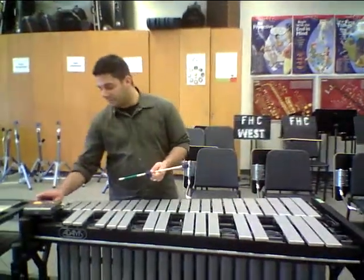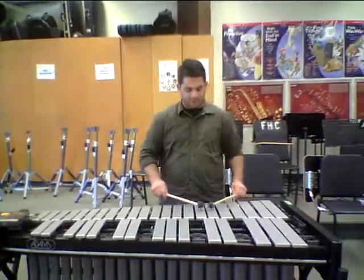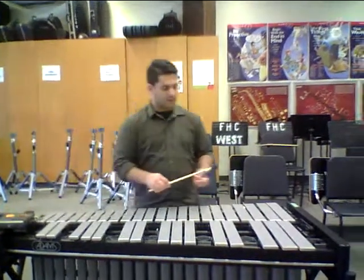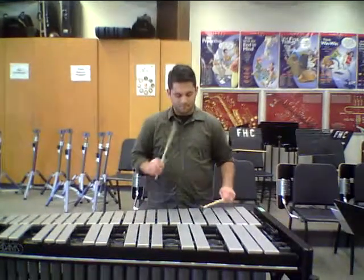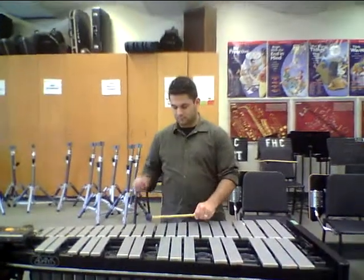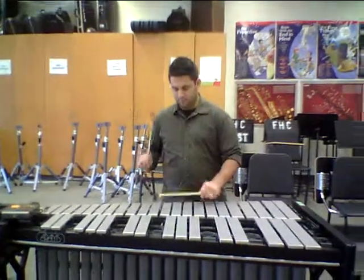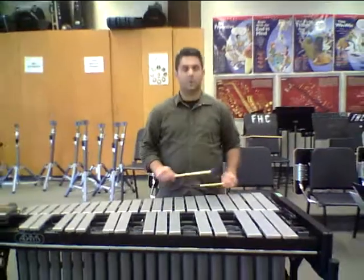I'll do it again — it goes up and down twice. Make sure when you're moving up that your mallets follow each other. We'll do it a little bit faster, maybe about 95 — 1, 2, 1, 2, 3, 4. Good luck!